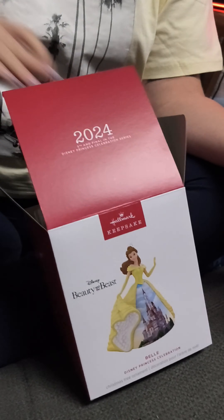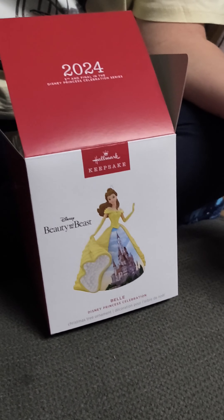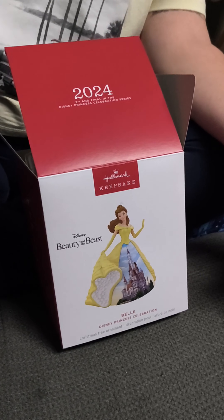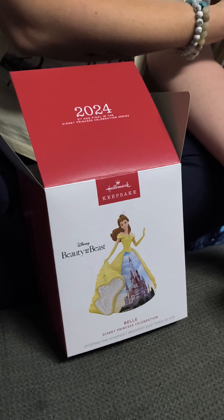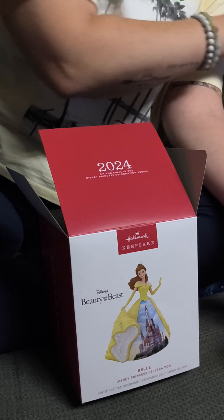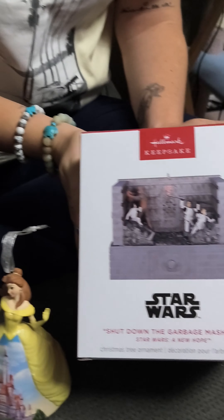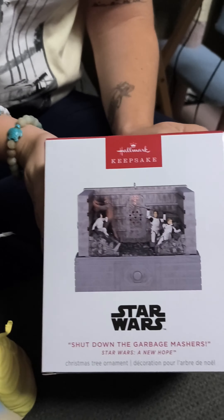So how much was this one? She is $29.99 US or $37.99 Canadian. Stitch is $21 US or $27 Canadian. The Millennium Falcon is $10 US or $12 Canadian.